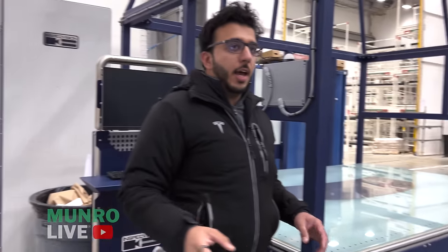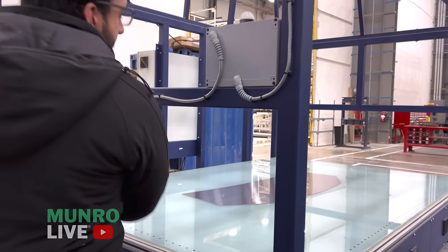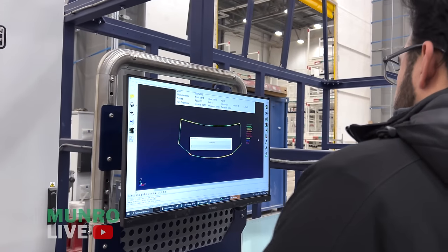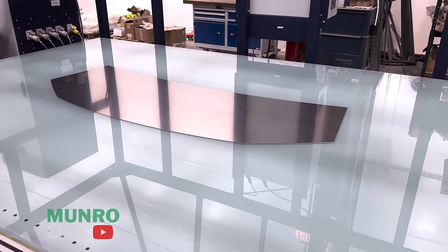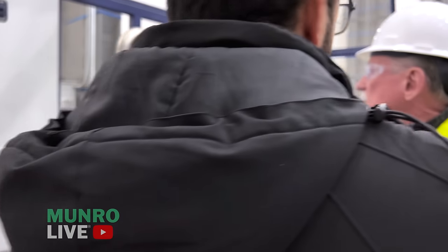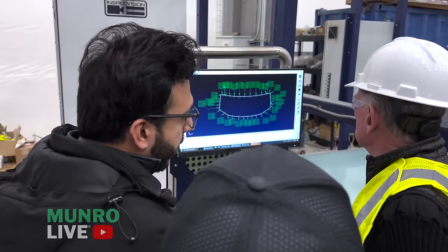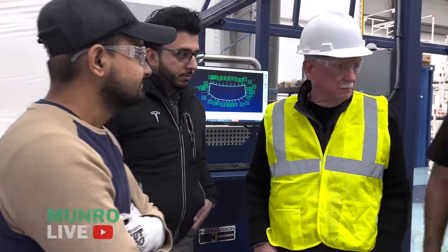We're producing hoods right now, so we do periodic quality checks. We take a part, put it on this 2D light scanner, and it compares the CAD geometry to what we're actually measuring — like a giant optical comparator. All the points are within spec. Elon has been pushing us on precision — you can see tolerances here of 0.7 microns, 15 microns, 26 microns. These are very intense levels of precision, and we do periodic checks to maintain good Cp and Cpk repeatability.